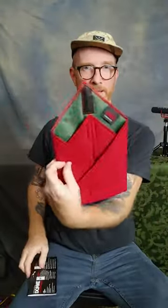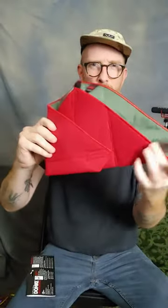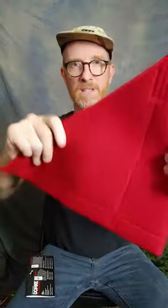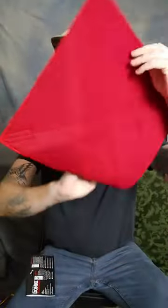So what this is, is a pre-folded wrap — it just came out of the packaging. It has Velcro, it's fuzzy on one side, and comes in different colors. Red is not the only color you have to get. And it has a ripstop nylon on the inside, and it turns into different sizes.